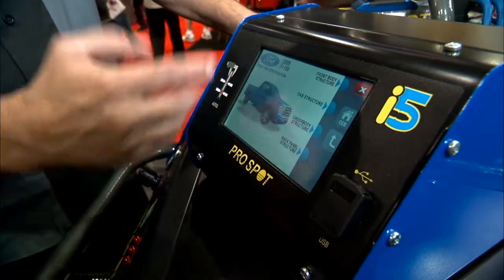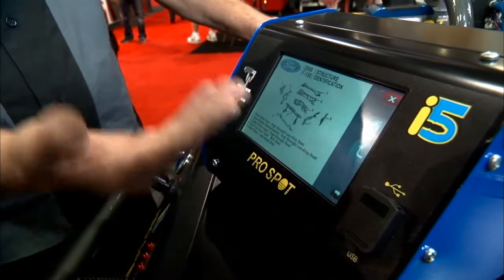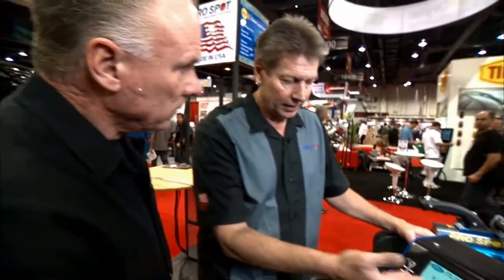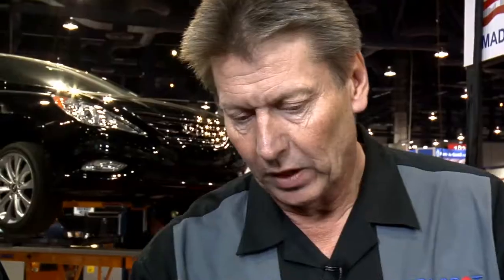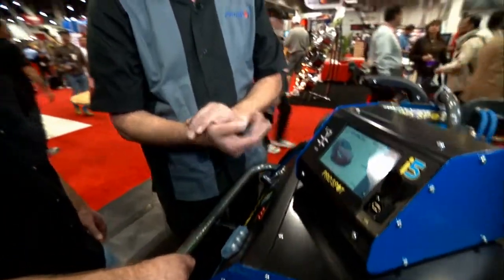By clicking through, you can go to different parts and structural identification. For example, on the F-150 there are a lot of high-strength steels in the body, and all that information is available right on the screen. When this information changes or updates are needed, we update it as more information becomes available. It's done through a USB stick, which can also be emailed — as soon as you plug it in, it automatically updates the software.